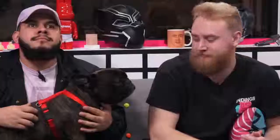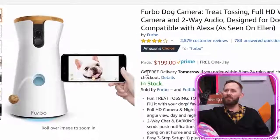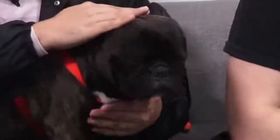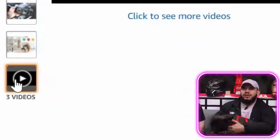Next up: the Furbo dog camera with treat tossing, full HD Wi-Fi pet camera. Oh, this is so you can get sweet 360s or just monitor your dog. As seen on Ellen — you gotta know it's good. Ellen the generous. I'm going to be real upset with Ellen if we try this product and it's bad. It has 4 out of 5 stars and 2,500 reviews. Let's watch the video.